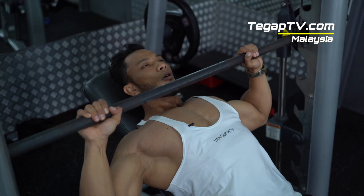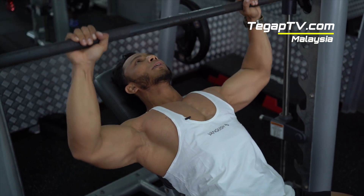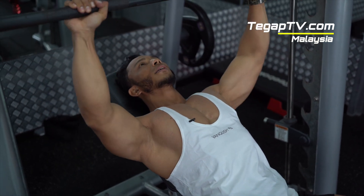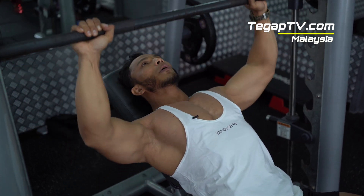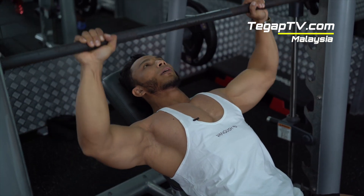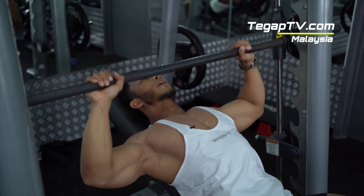Just go down slow. Slow. Stretch. Push. Stretch. Push. Aim for at least 15 reps. Take a breath in. Exhale. This works your upper chest.